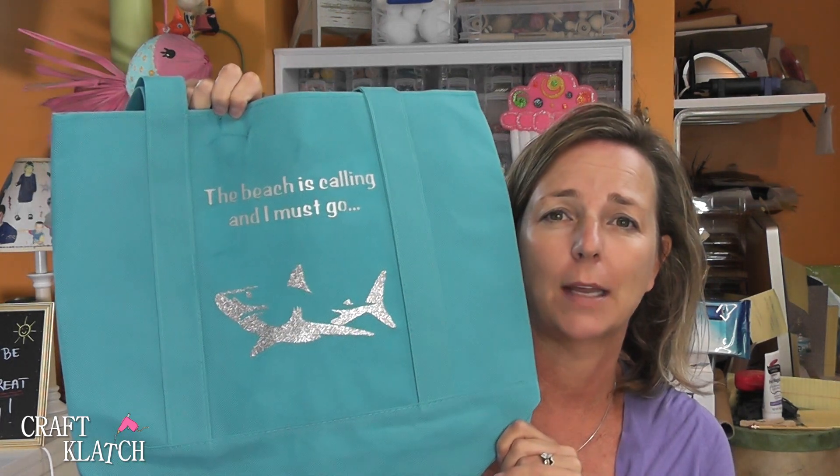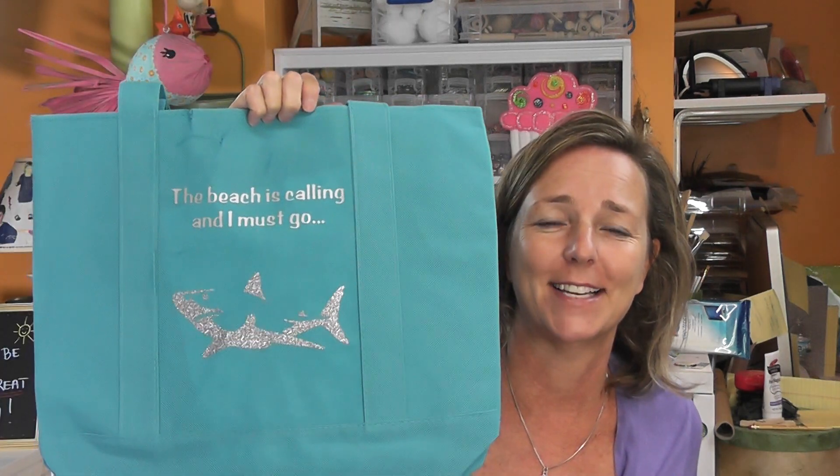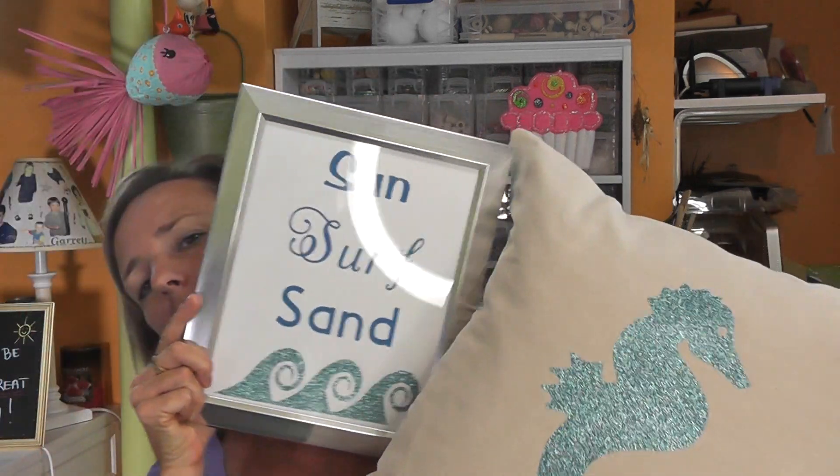I hope you guys like the projects — be sure to tell me which one is your favorite. We've got the sun surf sand artwork, the sea life pillow with lots of glitter, the 'beach is calling and I must go' tote — I also put a shell on the back, which was a pretty complicated design with a lot of weeding involved. Greg made fun of me because it says 'the beach is calling and I must go' and I put a shark on there. And last but not least, we have our flamingo vase. This is all the iron-on — I know there's sticky vinyl too, but I wanted to show you can use the same glitter iron-on on paper, glass, and fabric to keep a coordinated feel. Just be careful with the tote bag: if it's not a full canvas bag from the dollar store, you might melt it. If you have a canvas bag you won't have to worry about that.